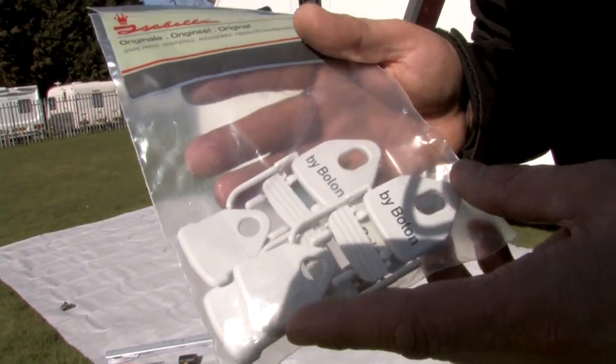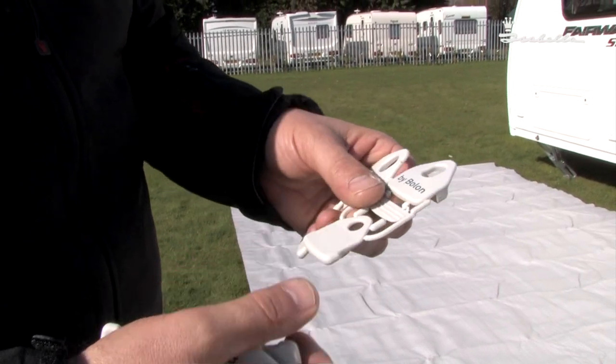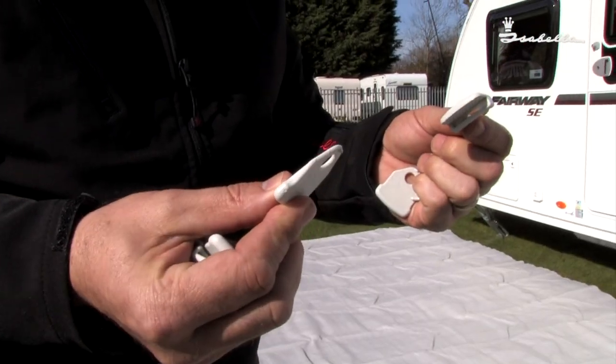Isabella Carpet Grips. Ideal to keep your carpet in place. Let me show you how to fit them. They come in packs of four, easy to assemble, with two parts to each piece.